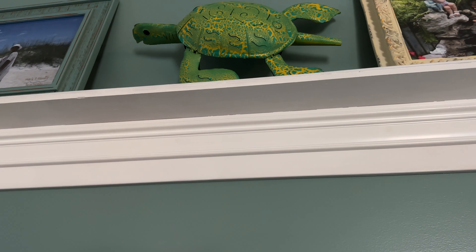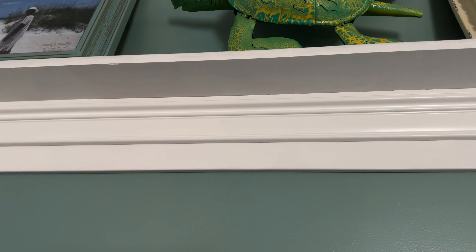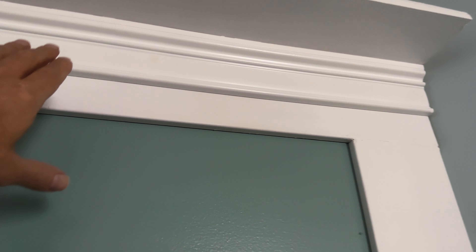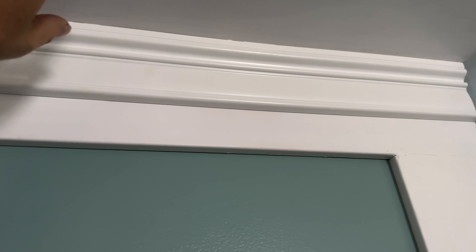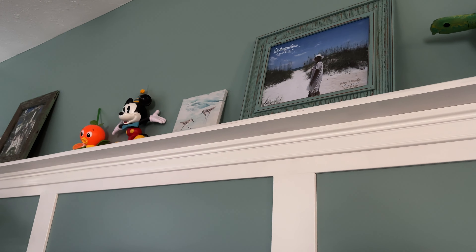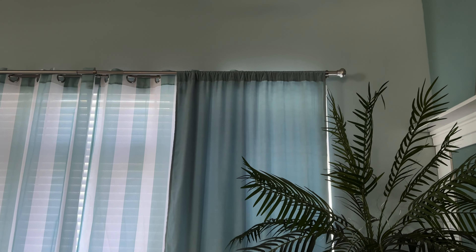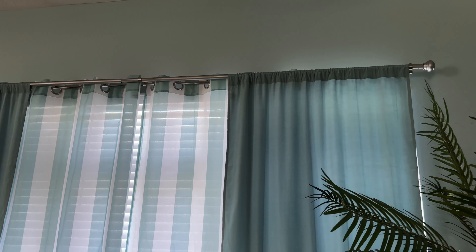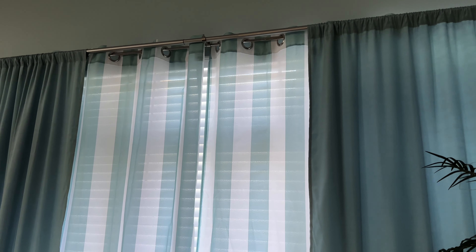Then we added this trim work because we always go to Schumacher Homes in Akron. We walked through five or six homes and got this idea. We did it in one of our other houses too. I trimmed the verticals here — this is a separate piece, this is a separate piece, and this of course is a separate piece. Look how nice that came out — better than hanging pictures and making holes in the drywall. And Sandy put up these nice curtain rods and hung up the curtains. They're a combination of two materials — I love the different textures.